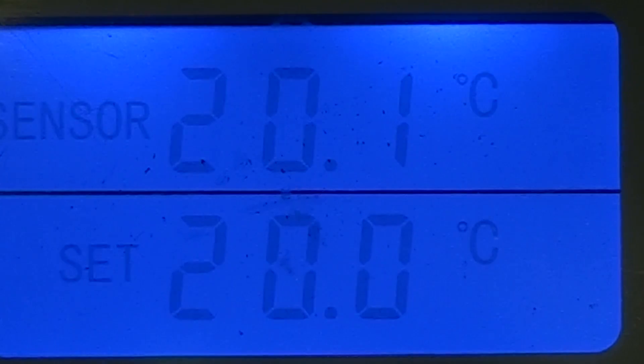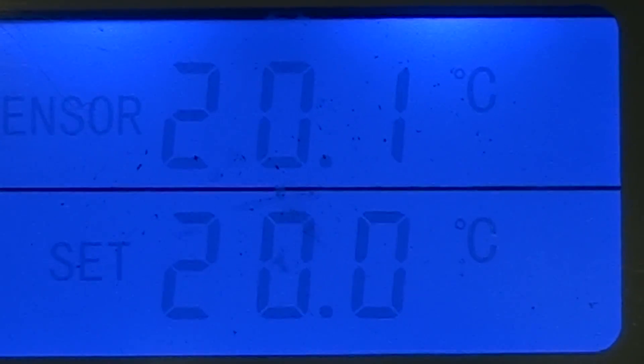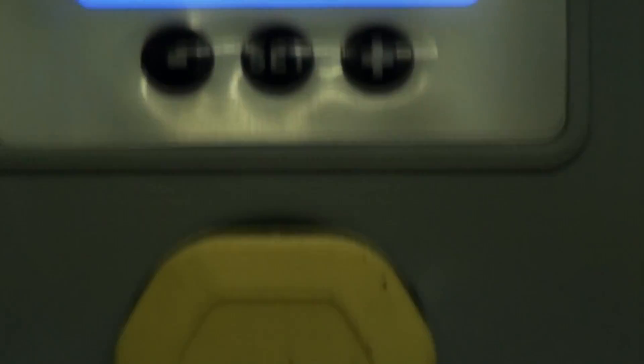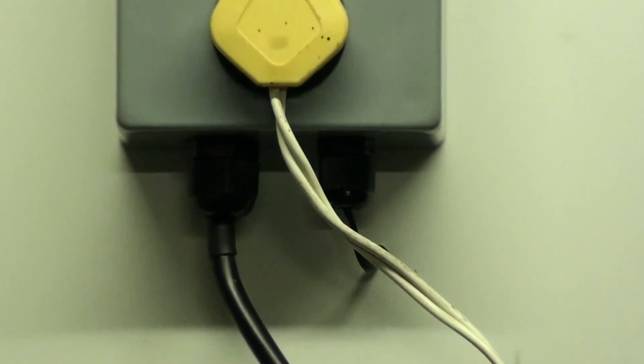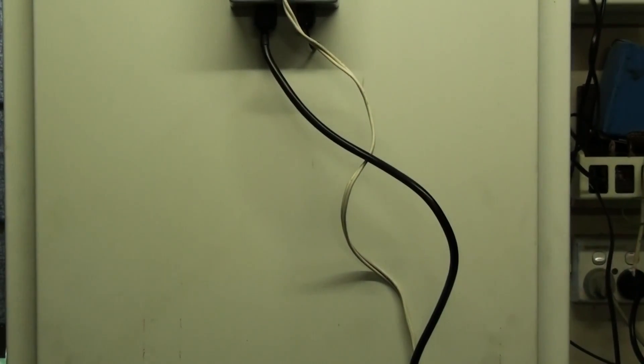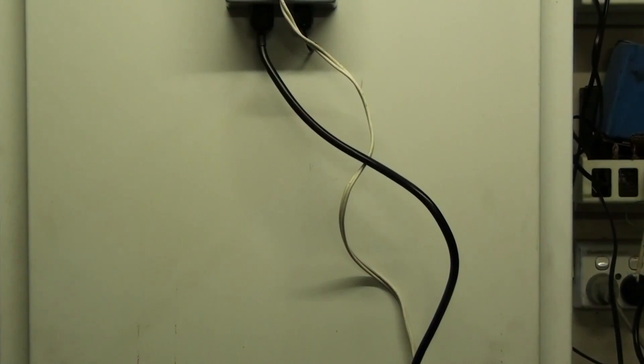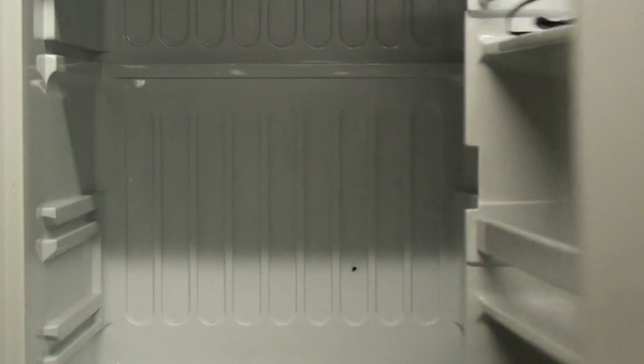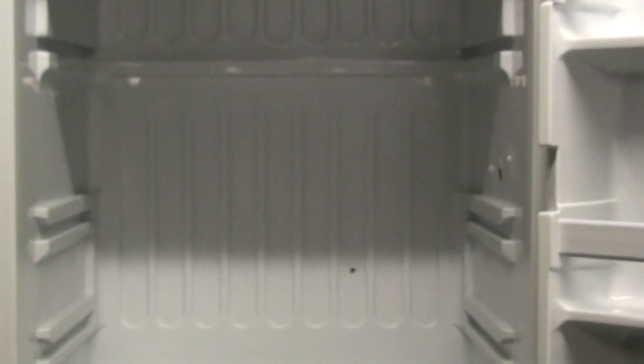It's at 20.1 now and I heard a little click — opening the door to check, the light and fan have both stopped. Magnificent — love it when a plan comes together.